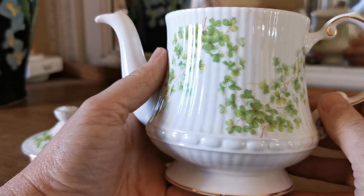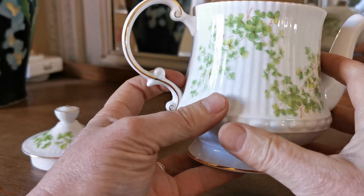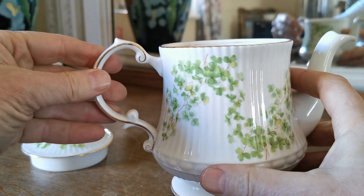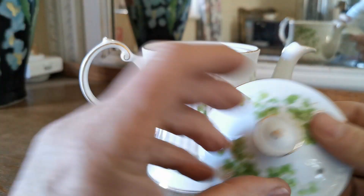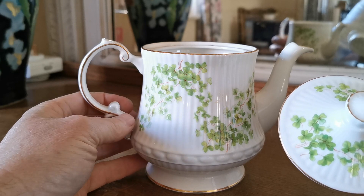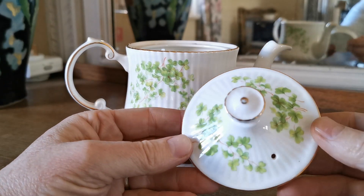Which is green foliage, nicely patterned around front and rear. Lovely classic Elizabethan shape — they use this shape on a lot of their teapots. It's quite a small version, probably holds one to one and a half pints maximum fill to the brim.